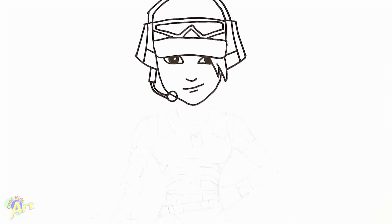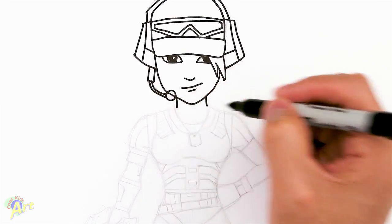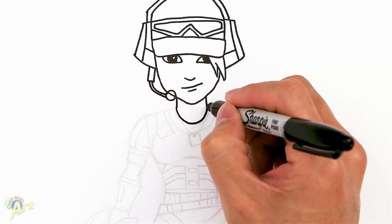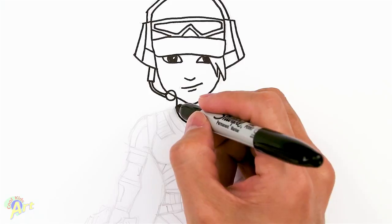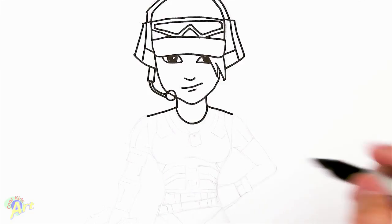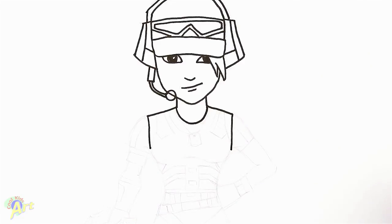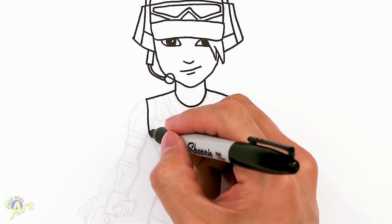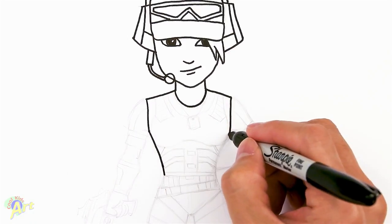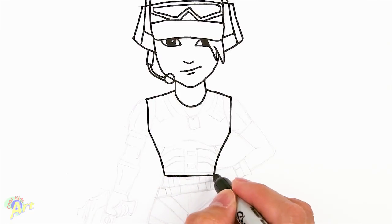So that's the face — let's move on to the body. For the neck we're just going to come straight down, and then the collar we're just going to draw in a nice curve. Then for the shoulders we're going to go out, and then come down straight, and then curve it slightly all the way in for the waist. And I'm going to close this off — this is going to be the beginning of the belt.